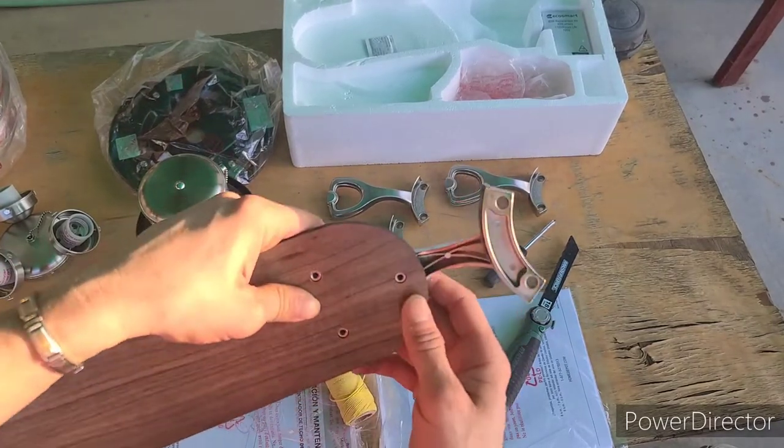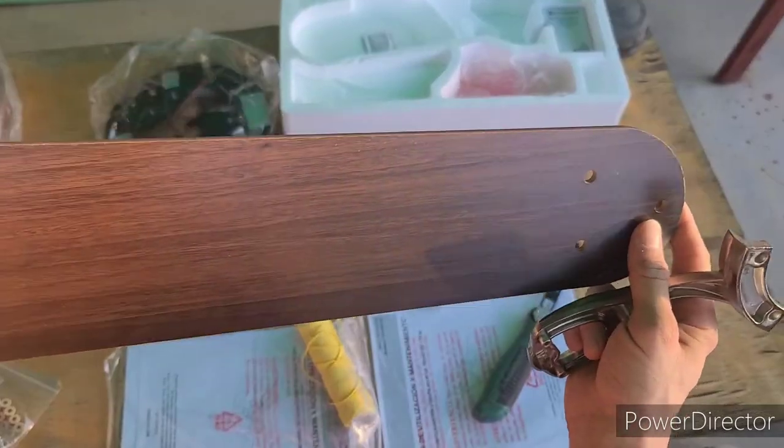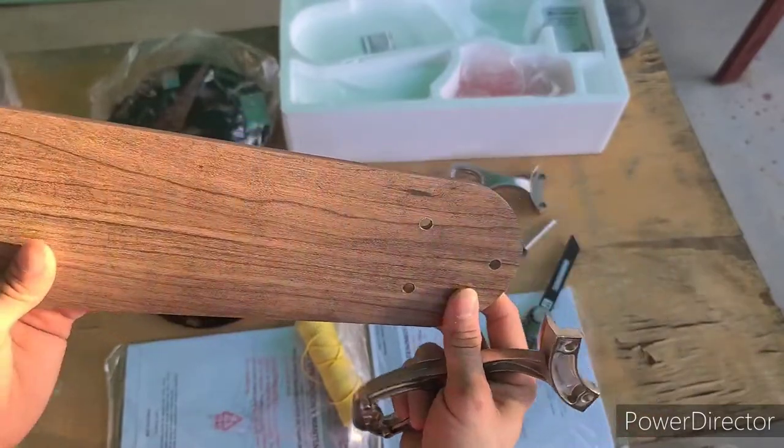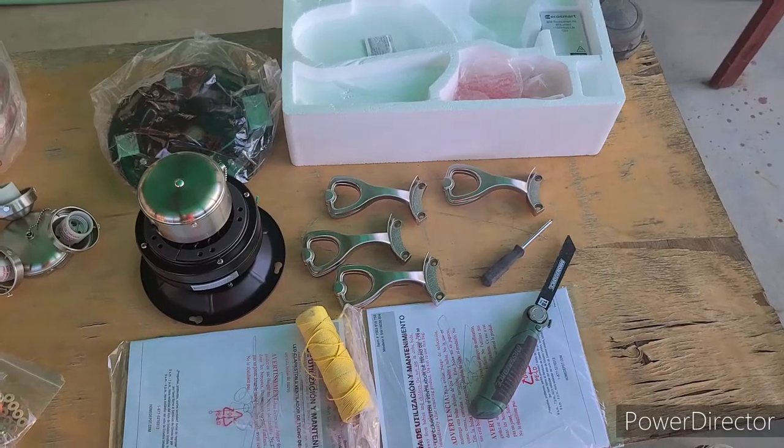It's a lot easier to do assembly on a table rather than inside with stuff all over the place. Now everything's got two sides — most fan blades do. This one has a dark side and a light grayish side; this is the side they want installed down. Everything you buy is going to come with an instruction manual giving you the steps. For most people you should use these, take your time — but sometimes you just figure it out and fix it if you screw up.